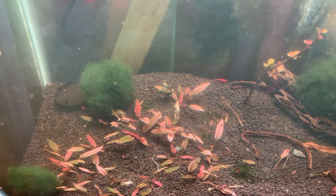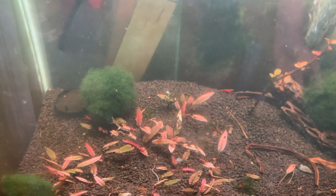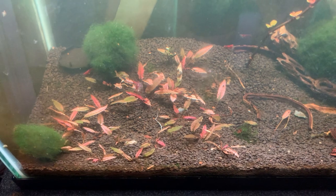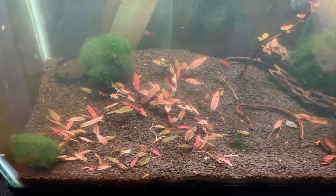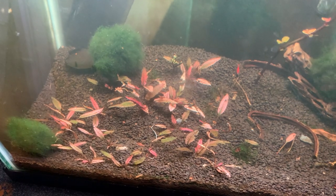As for fertilizers, I don't use them. I feel like they could help a little bit, but I don't need them. I have a good system going and don't want to risk changing it. For the most part, this is a pretty easy plant to grow.